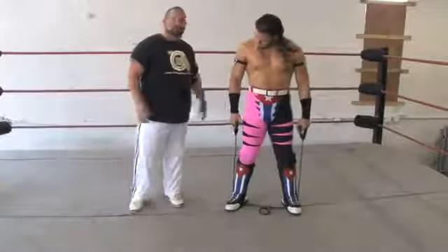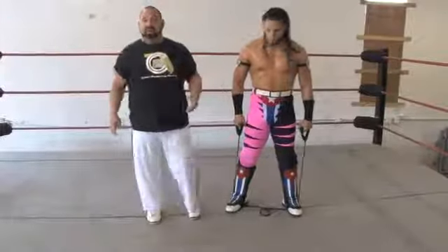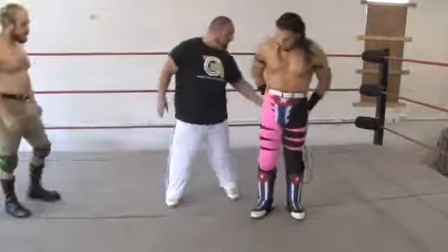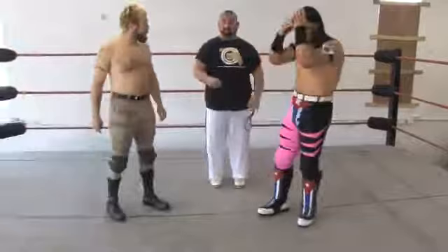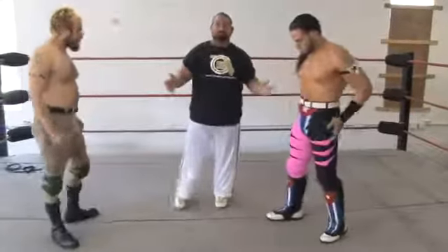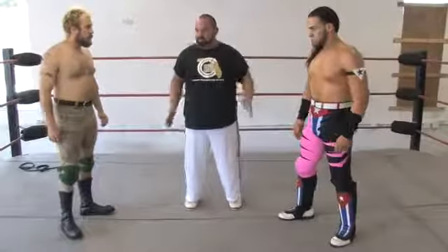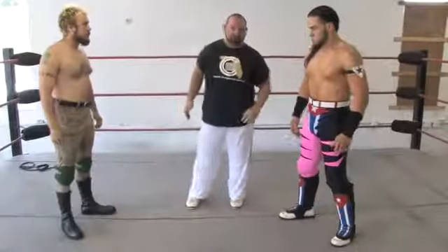The third tip we have, which Romeo and Matt will present here, is ring positioning. As we get into the ring, normally what we do is we circle the ring and go all the way around. But for video purposes, we're just going to be using two sides of the ring.